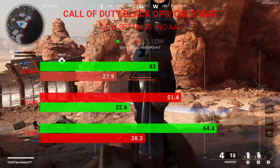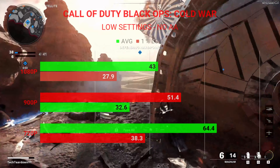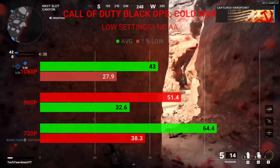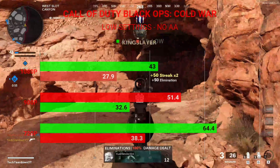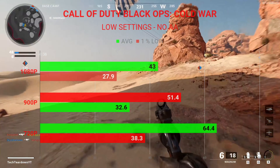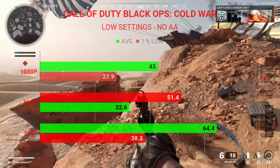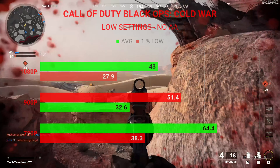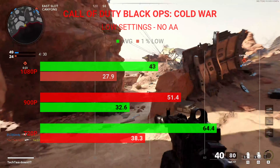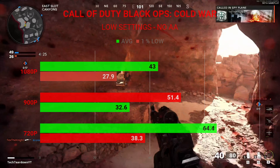Now we have Call of Duty Black Ops Cold War, tested on the beta version at multiple resolutions with the lowest settings, no anti-aliasing, and everything that could hinder performance disabled or set to low. At 1080p we saw an average of 43 fps with 1% lows of 27.9. At 900p we had an average of 51.4 fps with 1% lows of 32.6. And at 720p we had an average of 64.4 fps with 1% lows of 38.3.